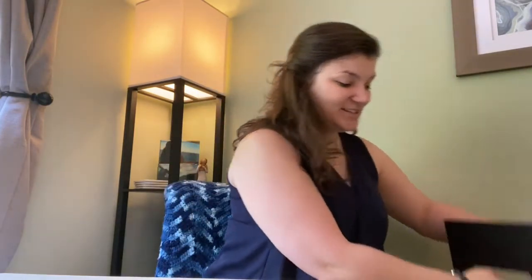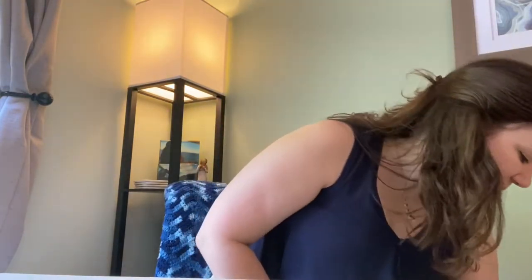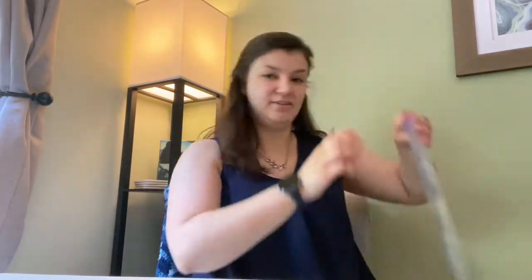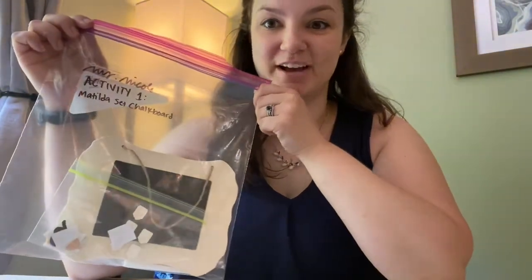Hey everybody, it's Miss Nicole. We're going to start on our first activity for Broadway Bound Camp, which is going to be our Matilda set chalkboard. If you go into your star bag, there's a big ziplock bag that's labeled activity one and it says Matilda set chalkboard on it.